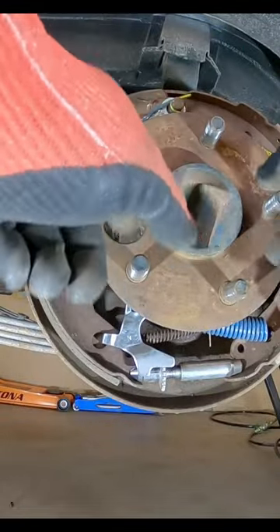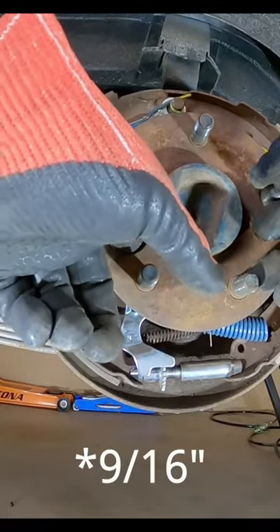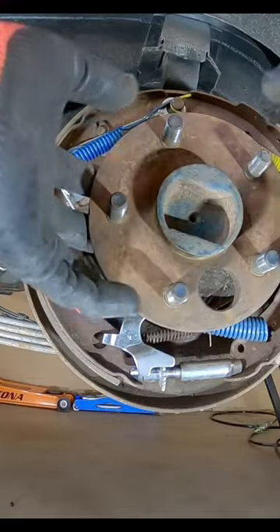We're going to utilize this access hole here in the hub of the axle to get to these five-eighths nuts. There's four of them here, and you just rotate this around to get to them so we can unbolt that and then pull the axle out.